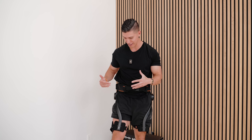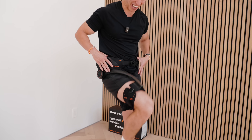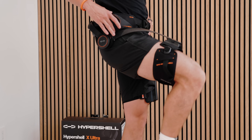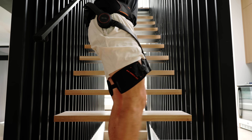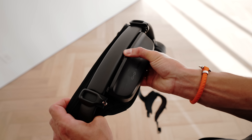Essentially what this does is provide hip flexion. For any biomechanics fans — as I'm doing this, it's activating and driving your knee upwards and forwards to give you that extra hip flexion. It makes the running, walking, or even cycling motion — anything where you're driving your knee upwards — that hip flexion a lot easier.